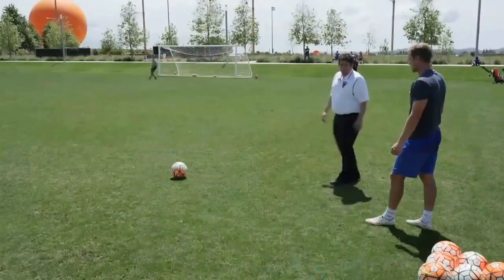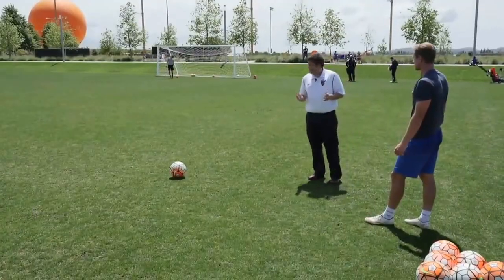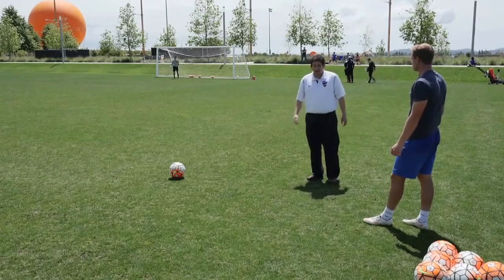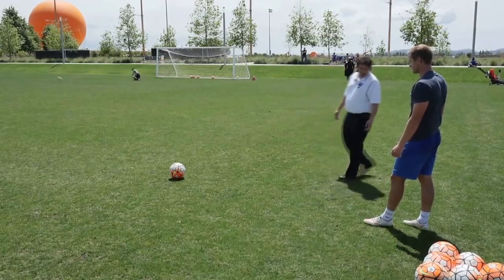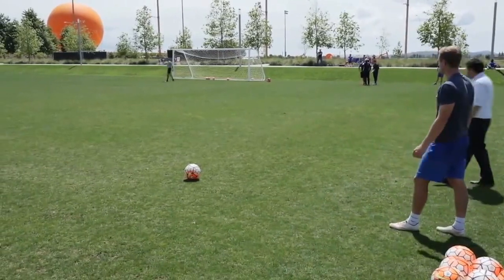So can we watch you strike one or two balls? Of course. Awesome. So we're all set to go. We've got Josh Cohen in goal, and you're not going to get instruction like this anywhere else, so pay attention. Roy, go ahead. Here we go, Josh.